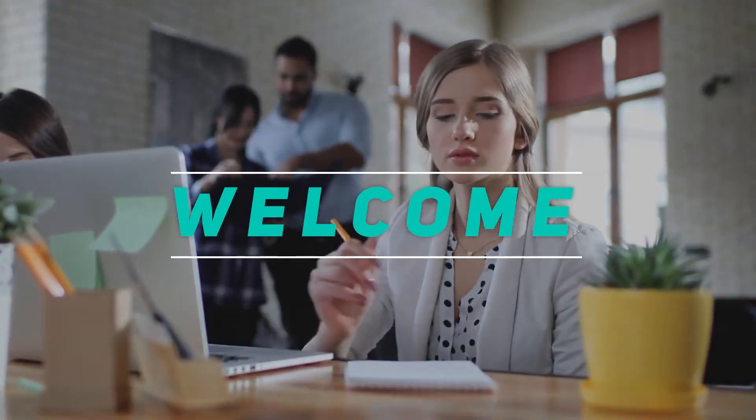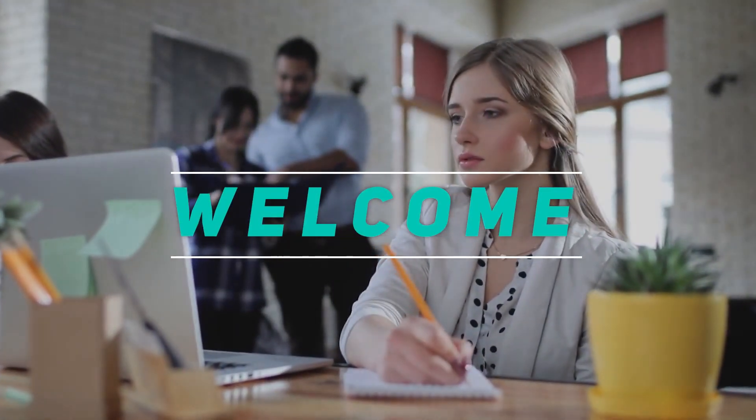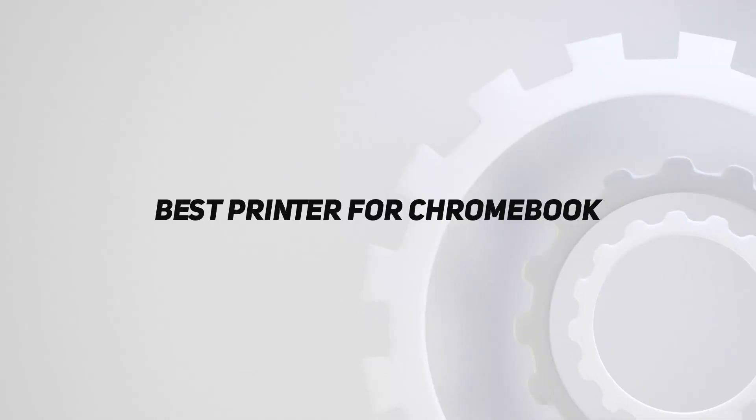Hey, welcome back to my channel. In this video, I'm gonna talk about the Top 5 Best Printers for Chromebook.